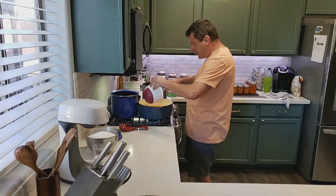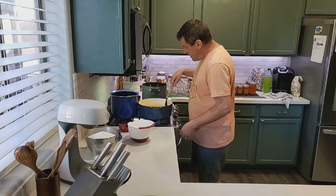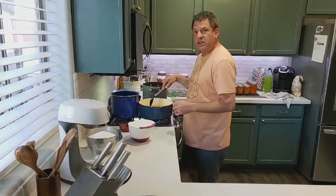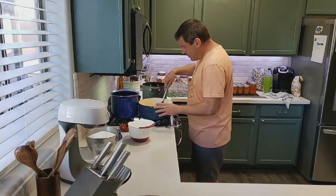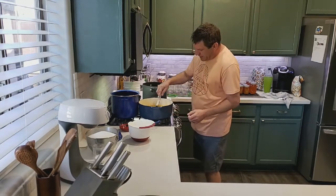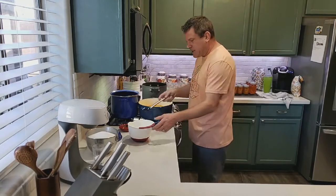Once it comes to a boil, lower the temperature down so it just simmers for about 40 minutes. We're going to let this cook down until it boils, then simmer for about 40 minutes until the rinds start to get tender.